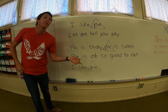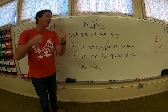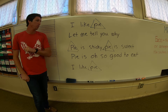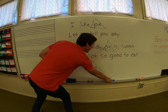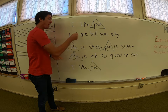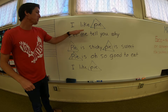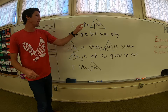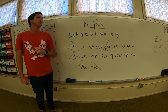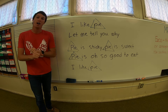If you need to pause, go ahead. If not, let's keep going. So now when you get to the word pie, you're going to snap on the word pie. Sounds like this: I like pie. Let me tell you why. Pie is sticky. Pie is sweet. Pie is oh so good to eat. I like pie. And I just realized I missed a pie — go ahead and do that right now. So you've got your pies triangled. Let's do it all together, snapping on the word pie. One, two, ready. I like pie. Let me tell you why. Pie is sticky. Pie is sweet. Pie is oh so good to eat. I like pie. Fantastic.